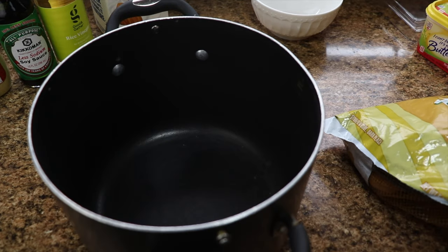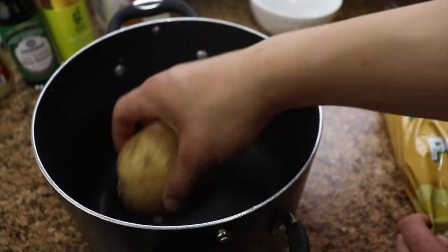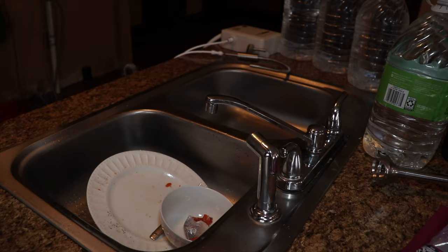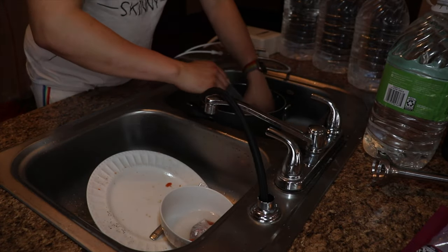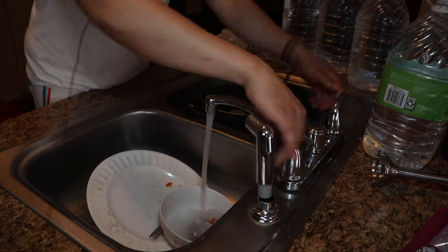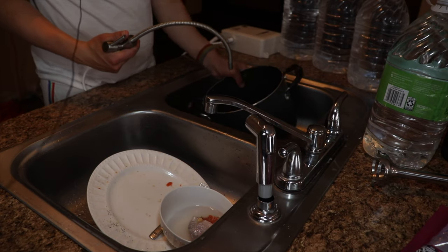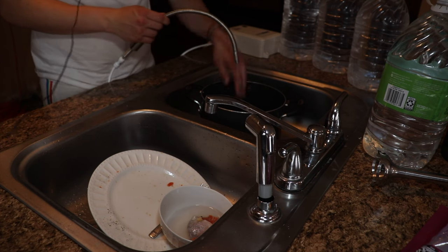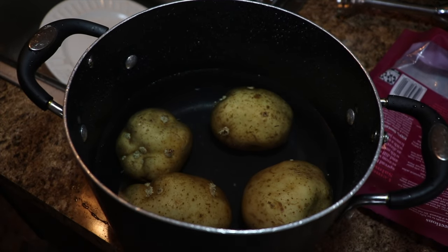Now we're going to be making garlic mashed potatoes. All we have to do is have one big saucepan and cover these potatoes by one inch. Before we do that, the bag does say wash before use, so we're going to head over to the sink and wash them off. Now that we've washed off these potatoes, we're filling the pan with clean drinking water and making sure the potatoes are covered by at least one inch.